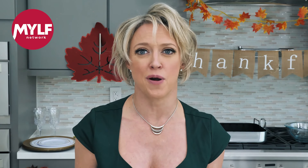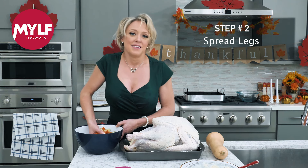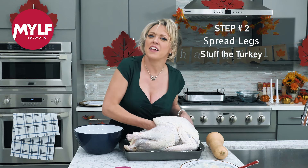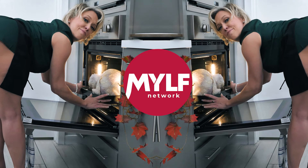Now for my personal favorite part of this entire process — being stuffed. Don't be scared to get it all in there.